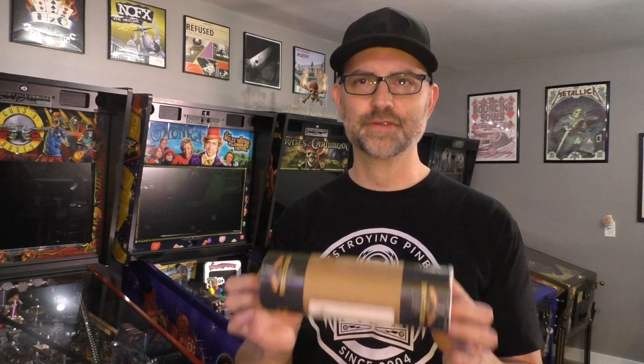What's going on everybody? Kevin with Buffalo Pinball here. I've got an installation video for you today. We're gonna be showing you how to install the Pin Stadium Concert Editions with the Xeno mounts on your Guns N' Roses pinball machine by Jersey Jack Pinball. So let's check it out.